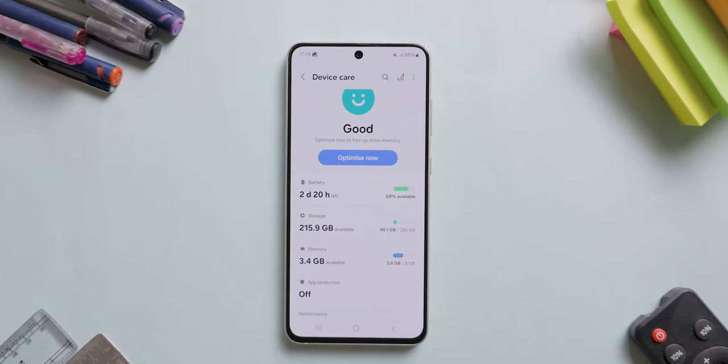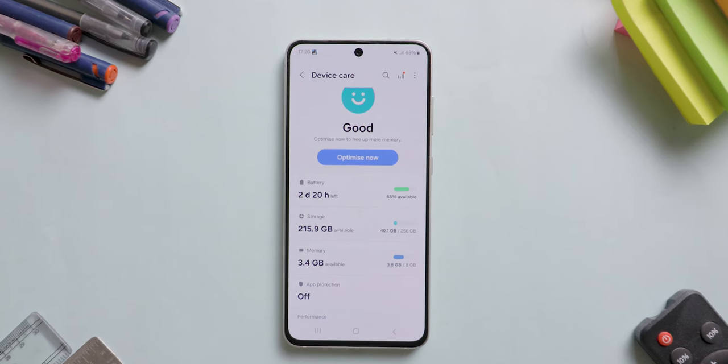I got this one for 33,000 Indian rupees and this model has 256 GB of internal storage with 8 GB of RAM. Is it a true affordable flagship or are there some compromises? Let's find out.